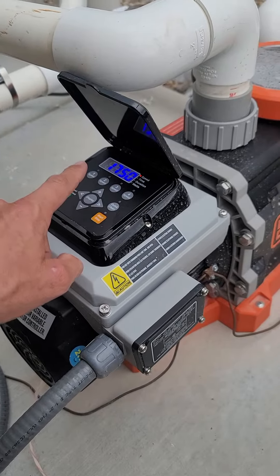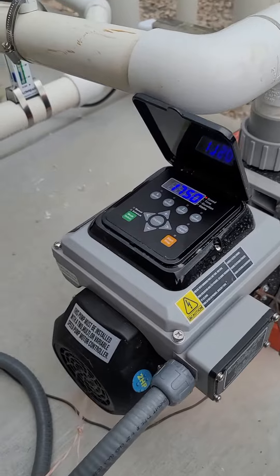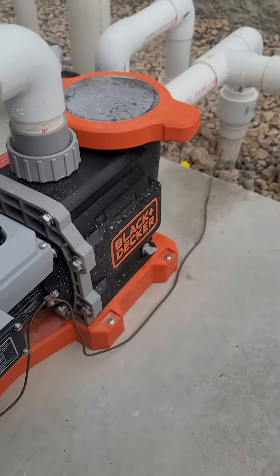Fairly easy to set up. The menu just takes a little bit to learn, and then it's really quick and easy. This is an awesome pump for your pool.